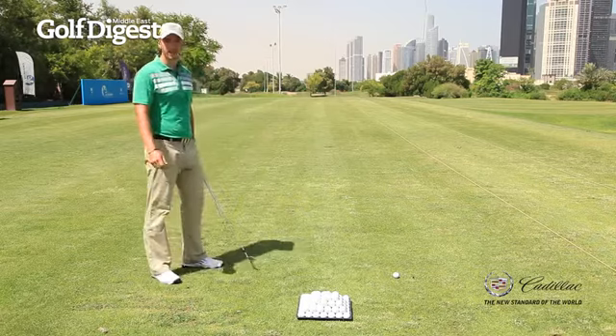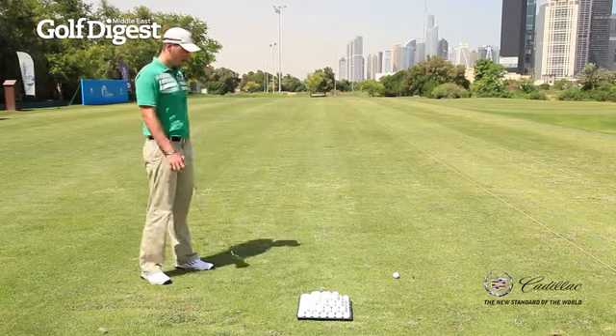Once you've done that — maybe 10-15 seconds every five shots or so — I'll move on to this next drill.